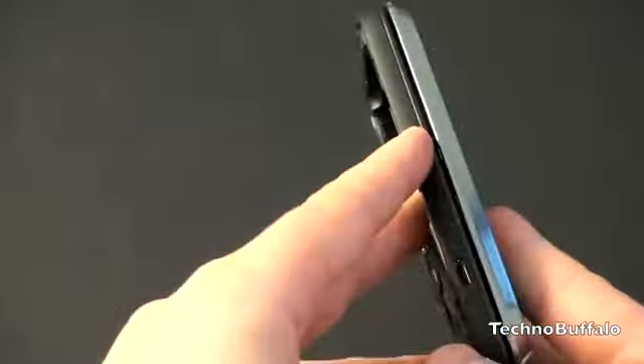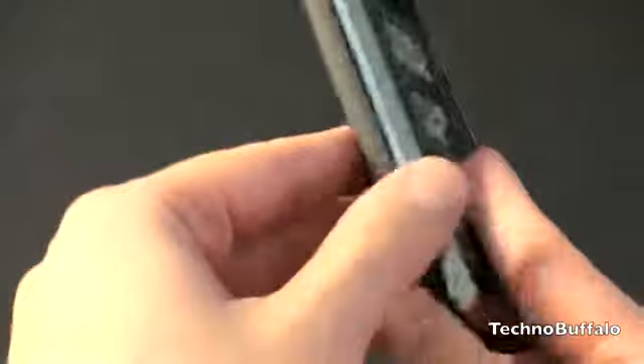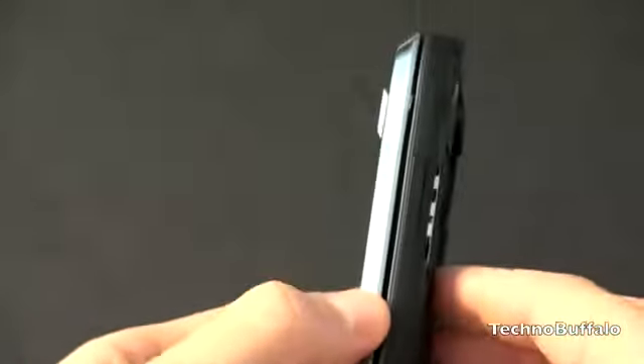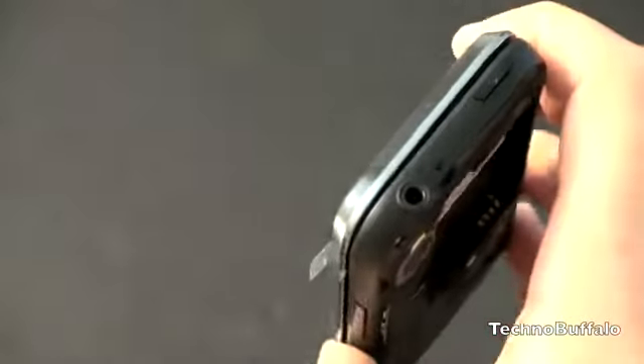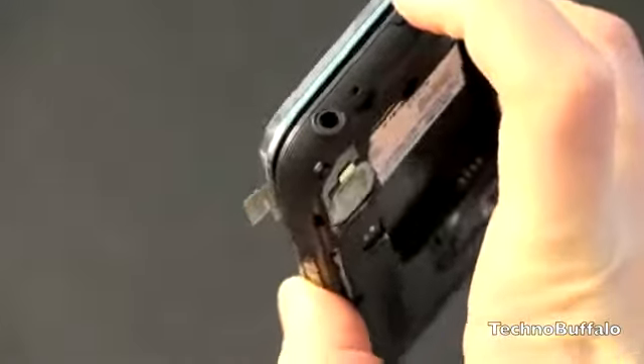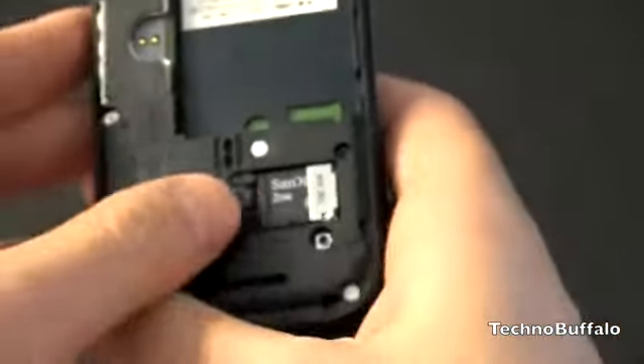Continuing the tour: on the left-hand side you've got just the charging port. On the right-hand side there's a volume rocker up and down and a camera button. On the bottom there's a microphone. On top there's a 3.5mm headset jack and the power and lock button.